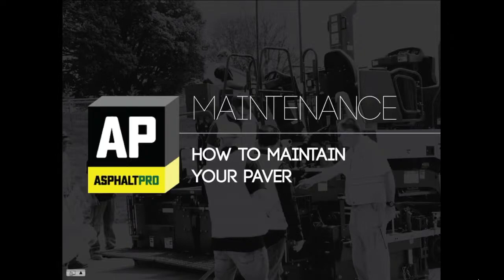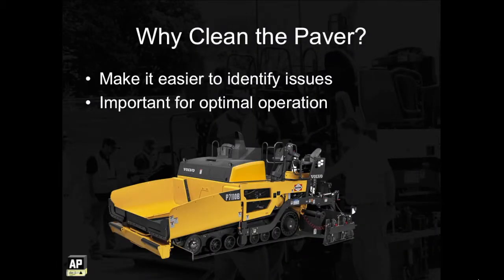Maintaining a paver properly requires keeping your machine clean as well as performing daily and routine maintenance. One key aspect of maintaining your paver is cleaning the machine. This is important to make it easier to identify issues like loose wires or a missing bolt, but cleaning is also important for optimal operation.